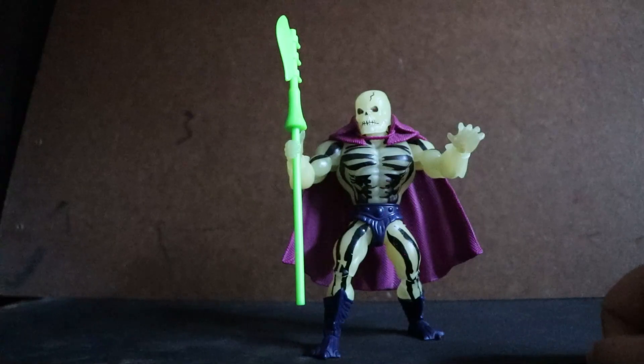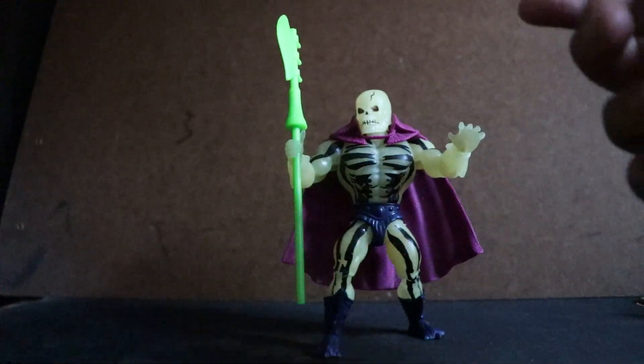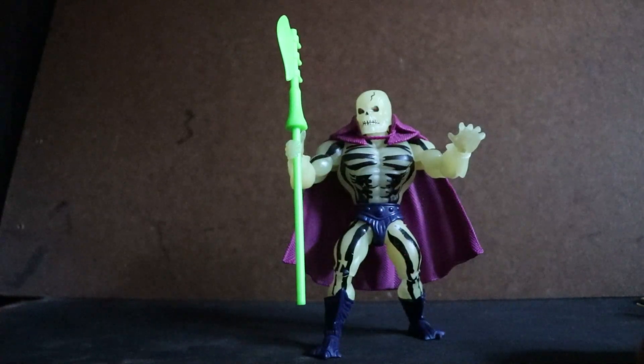Other than that, that is my review for Origins Scare Glow. I do recommend this figure for the many reasons mentioned. That is all for this review. Like and subscribe.